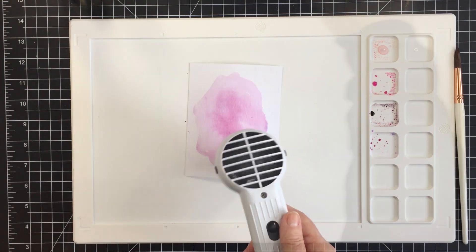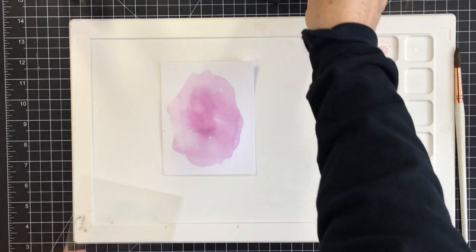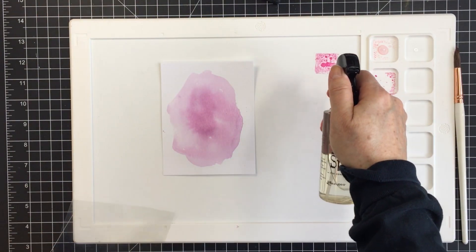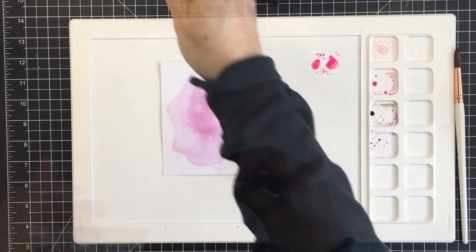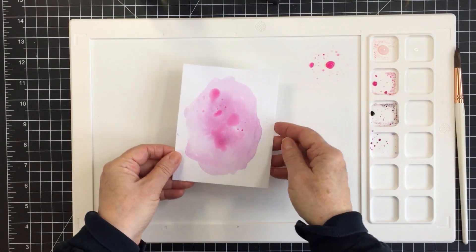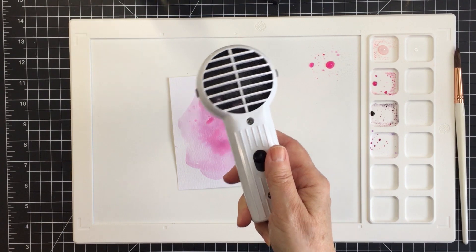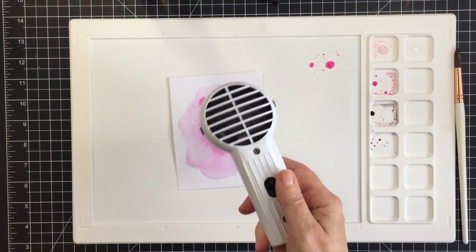I really love working on this waffle flower silicone mat when I'm using mixed media or a heat tool, or anything that might get a little messy, because it's super easy to clean up. I also put some of my pigment right directly onto the area of the mat where I could pick it up directly to the paper.